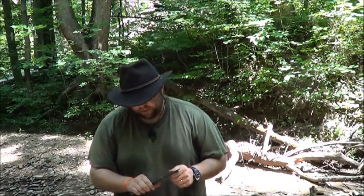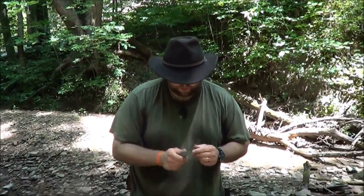This knife is one of my favorite knives. I bought this knife pretty much when it first came out.